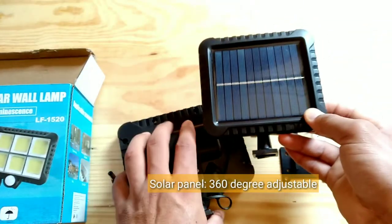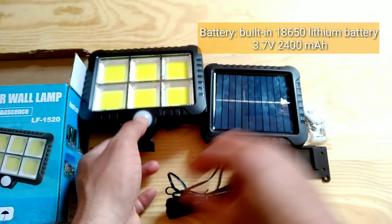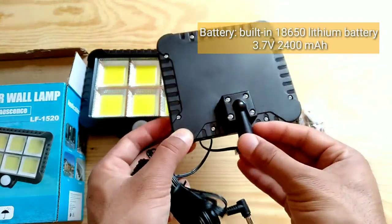The solar panel is 360 degree adjustable. Battery: built-in 18,650 lithium battery, 3.7 volts, 2,400 milliamp hours.